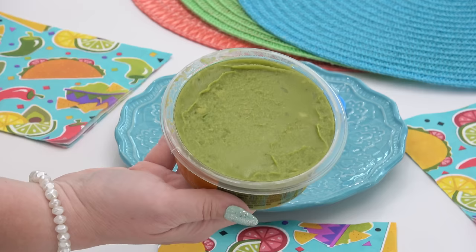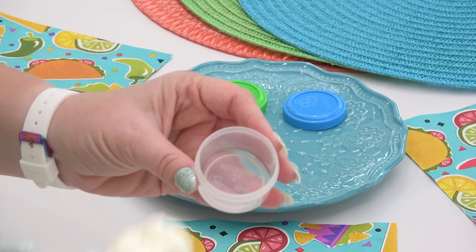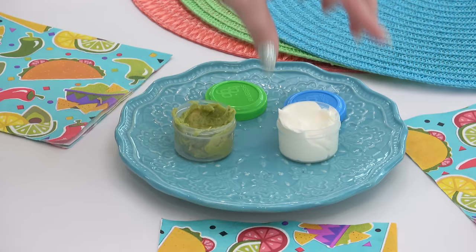Along with the quesadilla, I'm also giving Griffin a little container of guacamole, and in another container I'm adding a bit of sour cream. And in with the sour cream, I'm also adding just a squirt of that Taco Bell sauce.